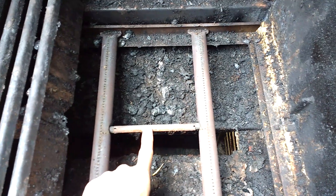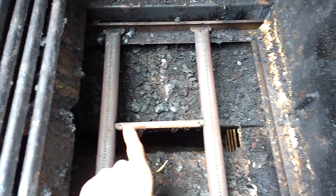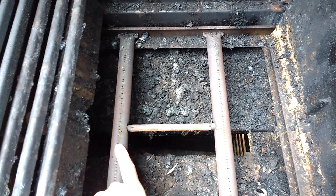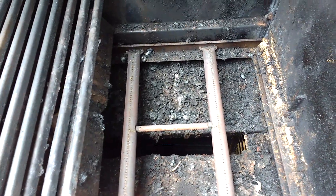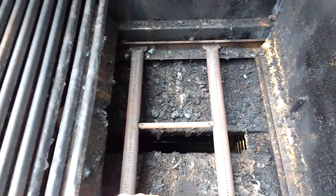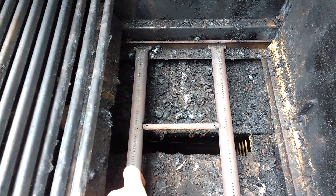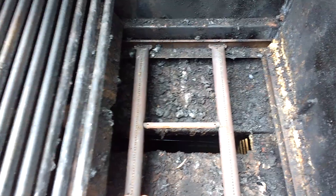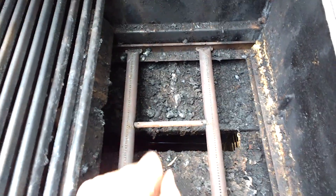So if your carryover tube is in the bottom of your grill, that would not be happening, and that would be the reason that this was the only one lit. Carryover tubes are really easy to replace and usually very easy to find. Just give us a call — either take the carryover tube out of your grill and get it measured, or find the model number on the back of your grill and we'll be able to set you up with the exact replacement.